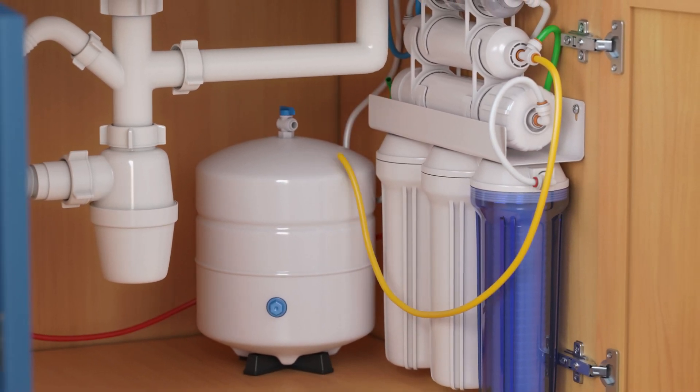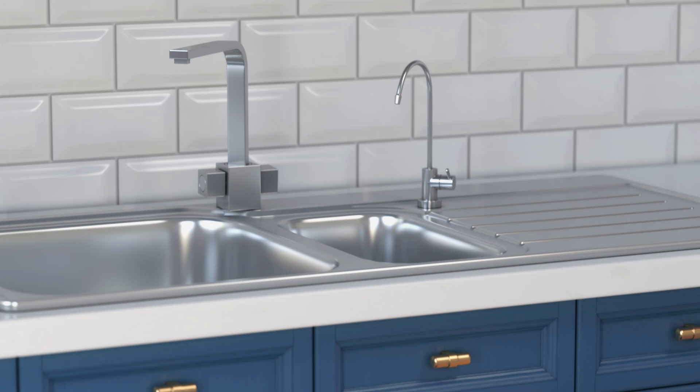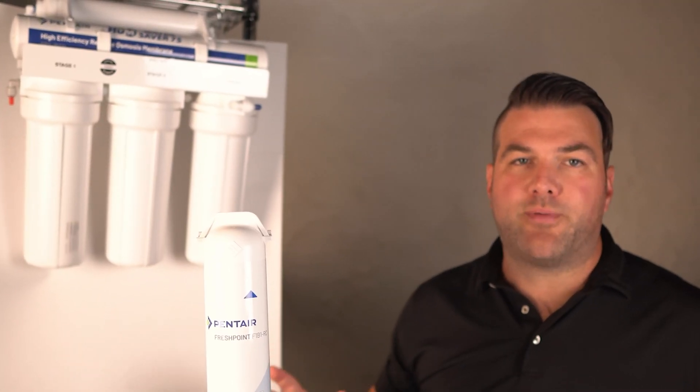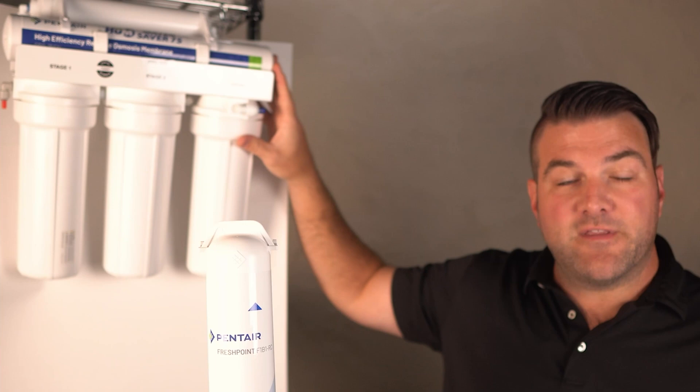Pressure is the driving force behind reverse osmosis. In an RO system, water is pressurized to force it through the membrane. Normal household water pressure is good enough to run a home system like the WaterSaver 75 that you see right here.